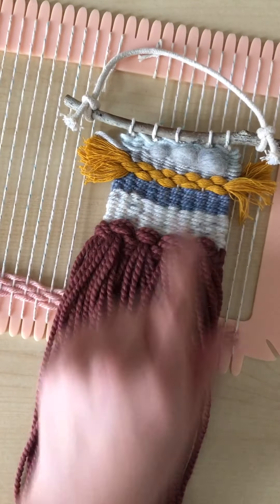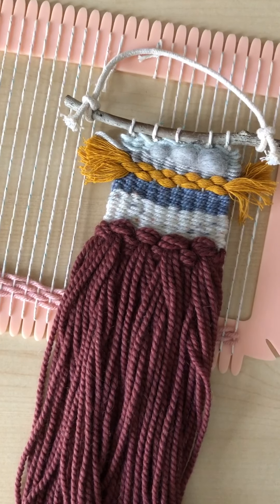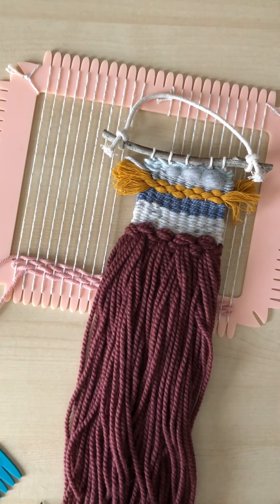You can fill your whole row to get a full tassel effect, or fill your entire weaving with tassels if you really love them. And that's how you do tassels.